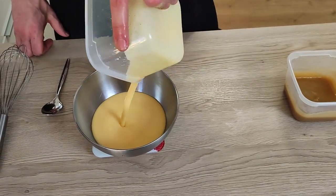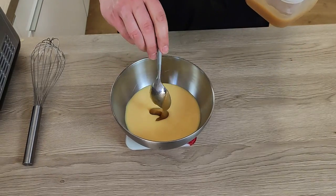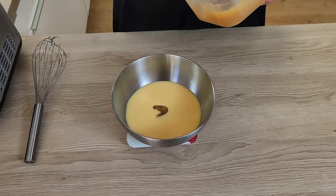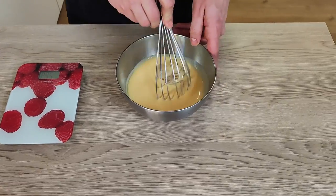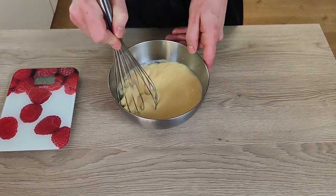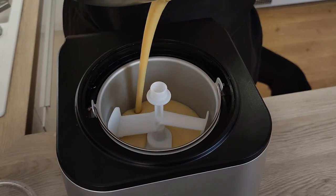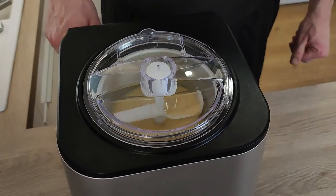The vanilla base and apple purée are cold now so I can mix them together. You can really adjust the ratio for your ice cream, but I'm using three parts vanilla base and one part apple purée. The last step is to put the ice cream inside the ice cream machine, and then let's finish the soufflé.